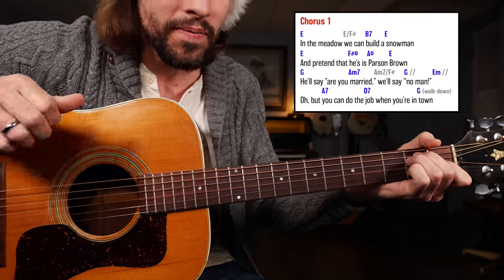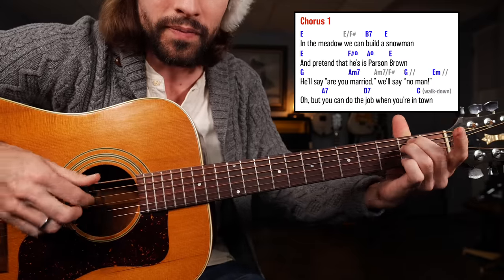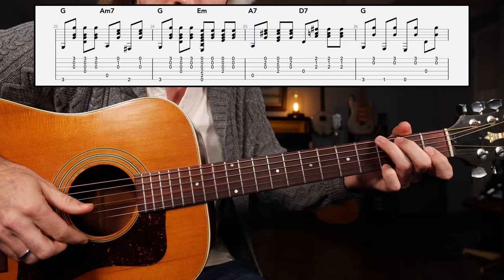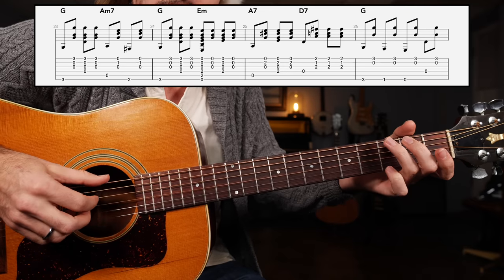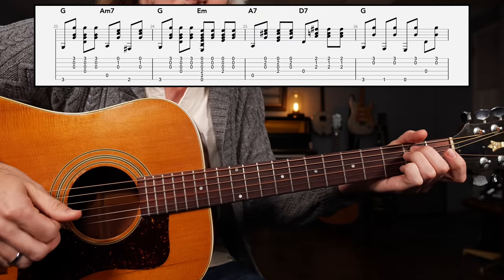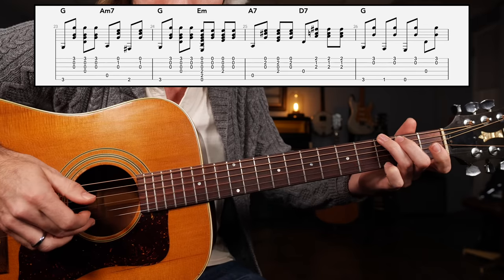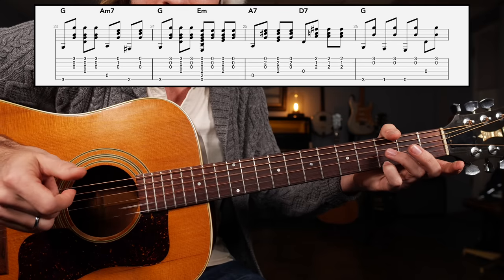You can also throw in some percussion. Next we're on to a G major chord. He'll say are you married, we'll say no man. So I took the G chord: bass up, down, up; A minor seven, bass up; grab an F sharp note with the thumb; and then go back to G major, bass up, down, up — before doing the same thing to the E minor chord. Then we're on to the A7 chord — but you can do the job while you're in town — and then an optional walk down: third fret, upstroke on the high E string third fret, and maybe the open B and G, with an F note, an E note, and finally a D note.